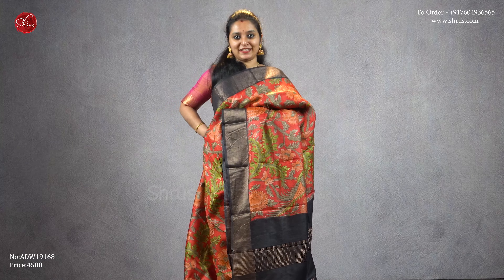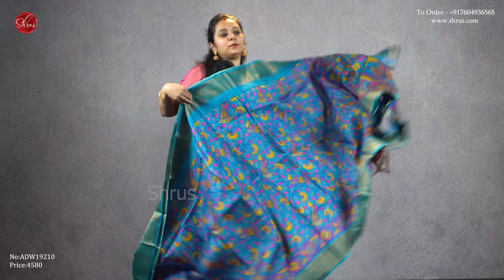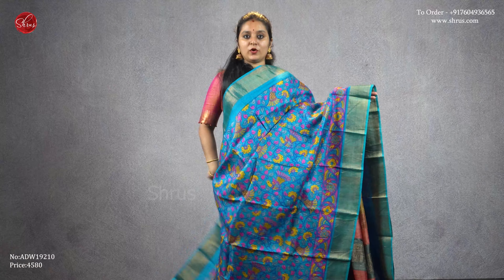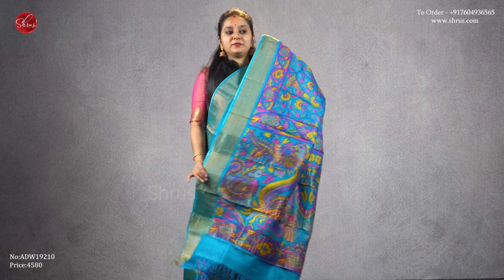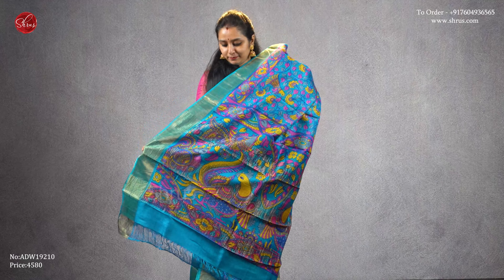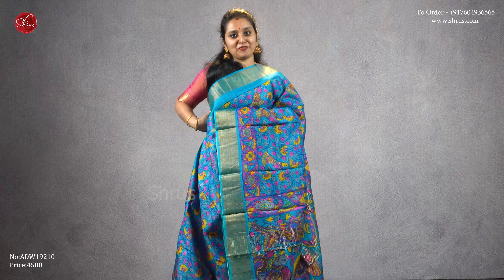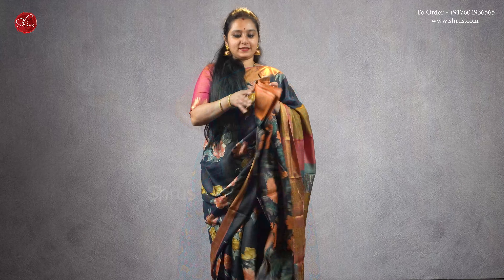Priced at four five eight zero. Aqua blue with pink and mustard combination, gold borders with kalamkari designs all over the body, a striped pallu with peacock designs, and a plain blue color blouse, priced at four five eight zero.